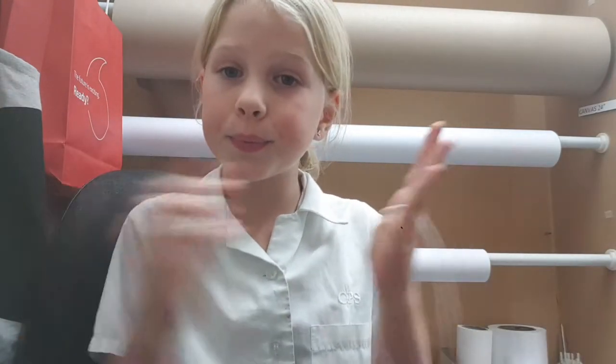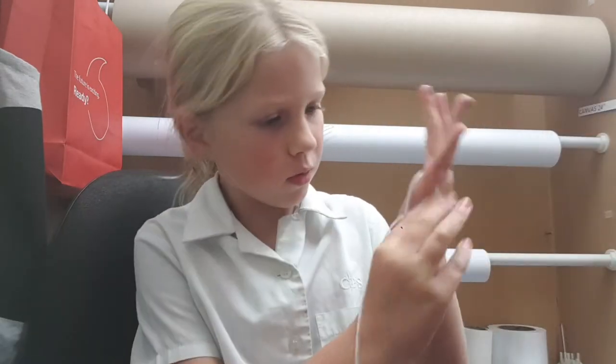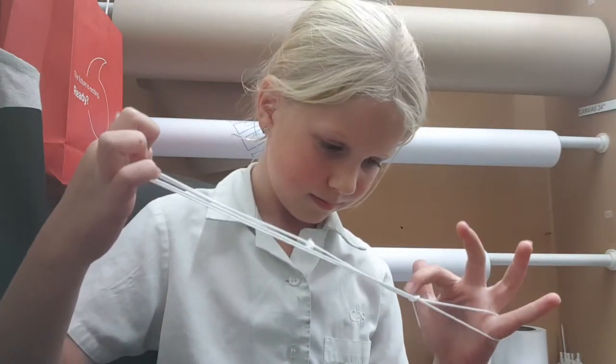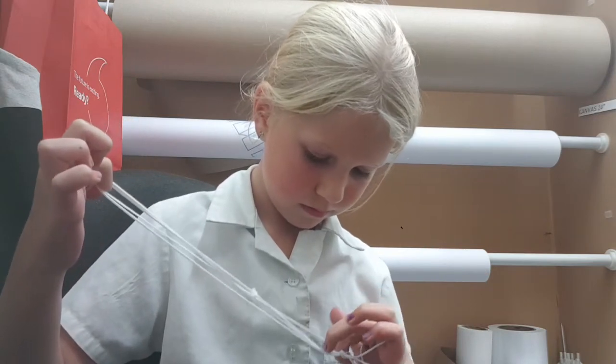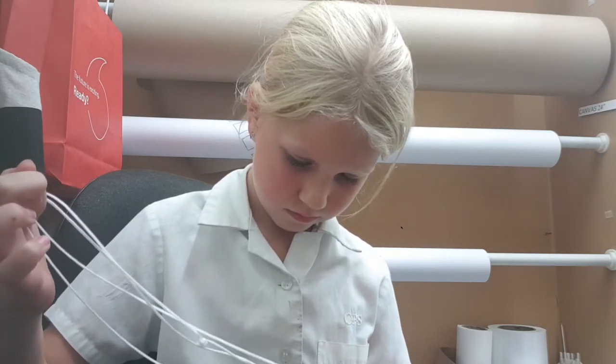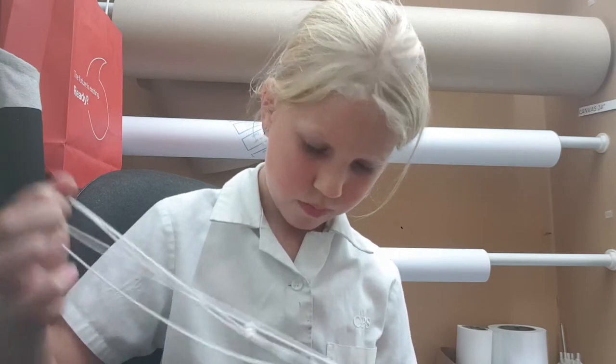That was annoying. How did that happen? My string is not working today — it's really annoying. You know what, I'm just not gonna do it fast because my string is not working today. Bye guys!